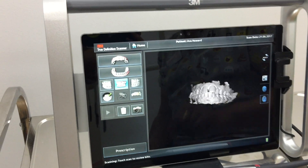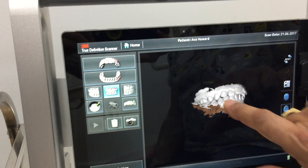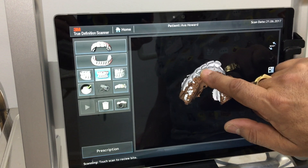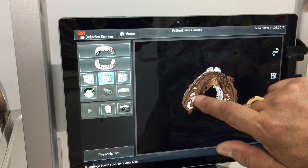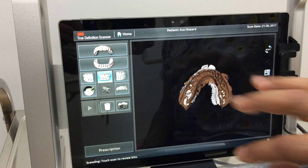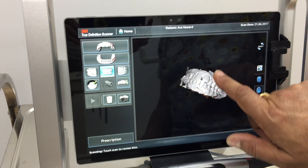Now if we actually look at the bite — we've taken a bite and you can see that's how the bite comes together. We can actually check if the teeth are touching. We look on the inside and there we see the silver of the top teeth, which means that bite is correct — she's actually contacting in that area.